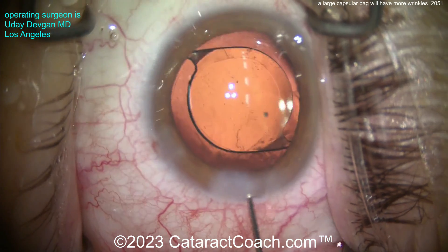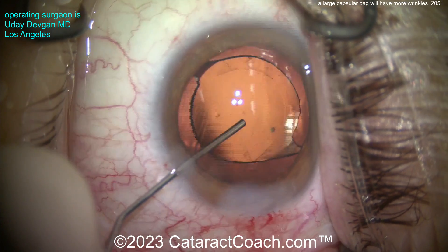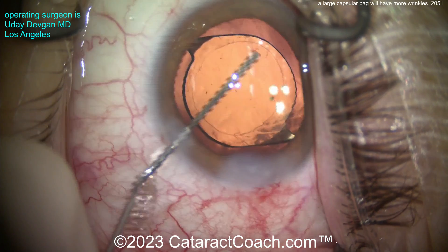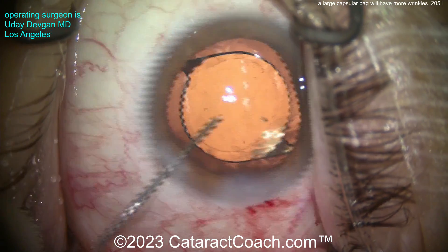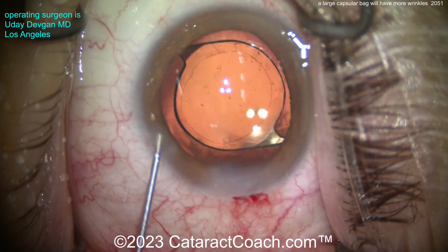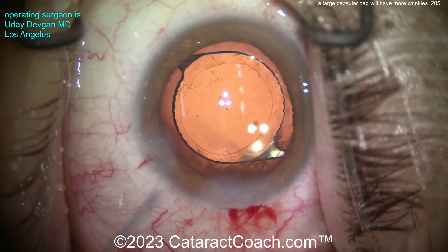Sealing up the incision — and you see there are no wrinkles even though this patient has a big capsular bag. You'll commonly get wrinkles in very large myopic eyes where you're putting in a three-piece lens, and again those are the meniscus design lenses for ultra-low, zero, or even negative power IOLs. In that case you can push the optic around a little bit to put the wrinkles on the side. But with a single-piece lens, it's a lot easier. Thanks for watching.